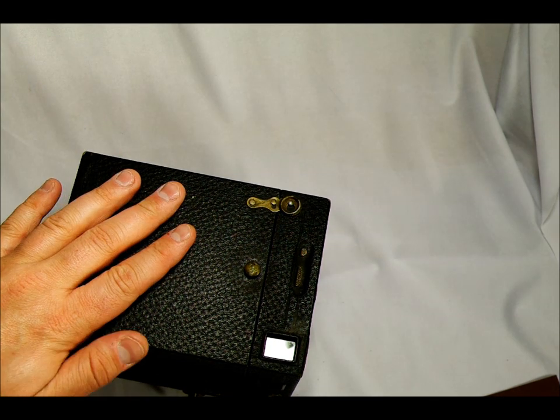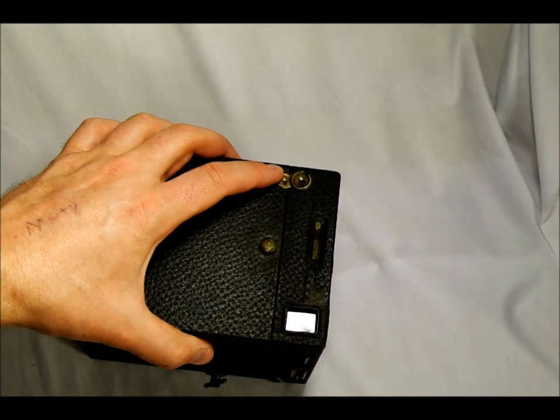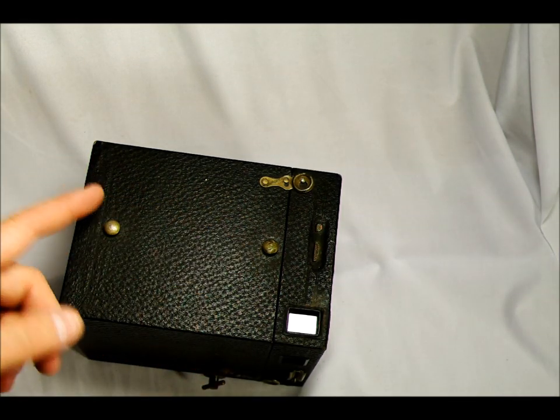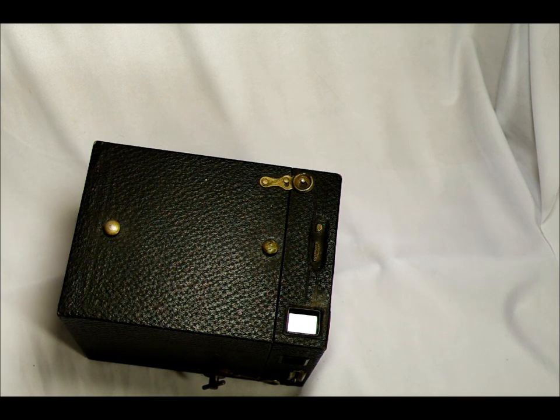This is a box camera that takes roll film. If you've ever seen a roll of 120 film, you've got film that's on spindles and it has a paper backing that's separate from the film. That was a pretty big innovation back in the day. This was the third or fourth camera that Kodak made which used roll film — the original Brownie was the first Kodak camera that used roll film.